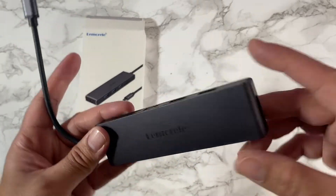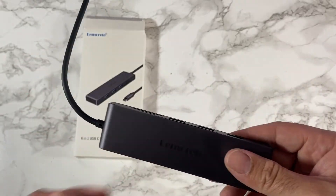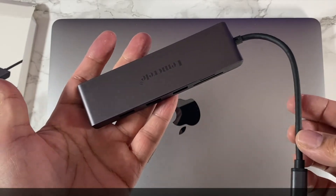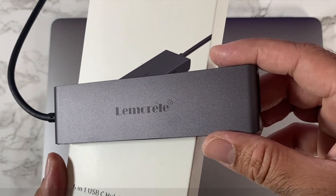It has great build quality, made completely from metal and finished in space grey, so if you've got a MacBook Pro in space grey this will definitely go with it. An affordable 6-in-1 USB-C hub.